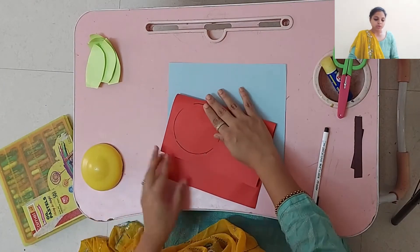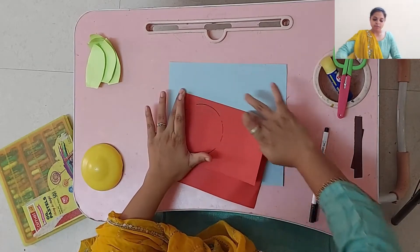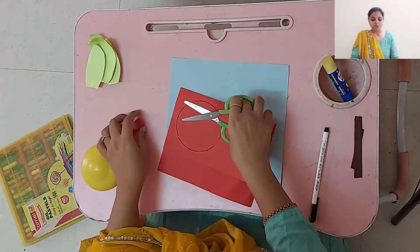We need two circles, so I am going to fold this page into half and then cut it so we get two circles at one time.